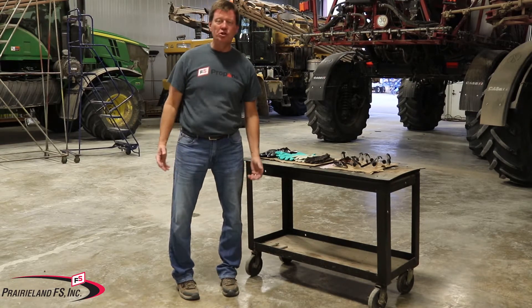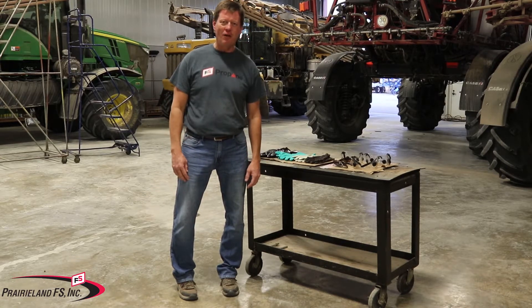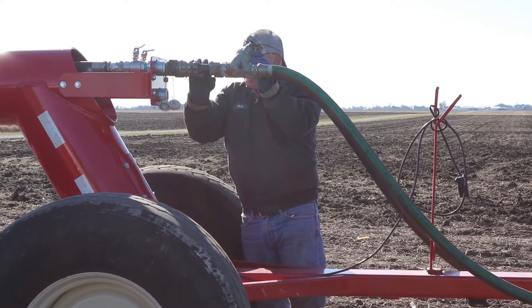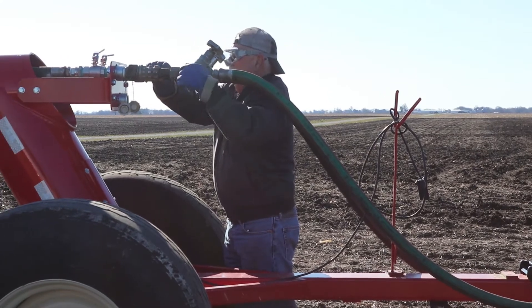We want long pants, no shorts. I don't care how cute you think your legs are — we need to make sure we've got long pants on. Shirt: preferably when you're handling anhydrous ammonia, you're going to have a long-sleeved shirt. That sleeve will help give you protection.